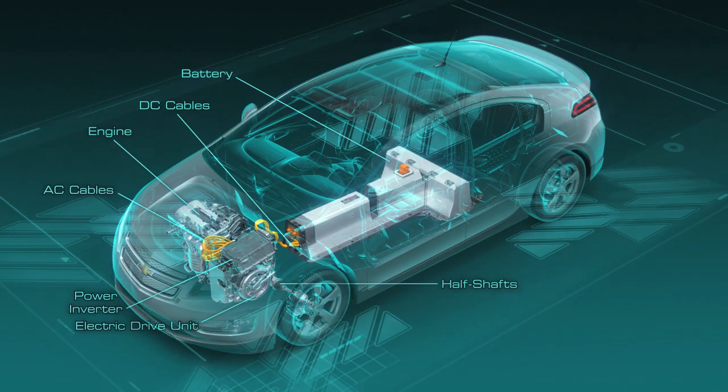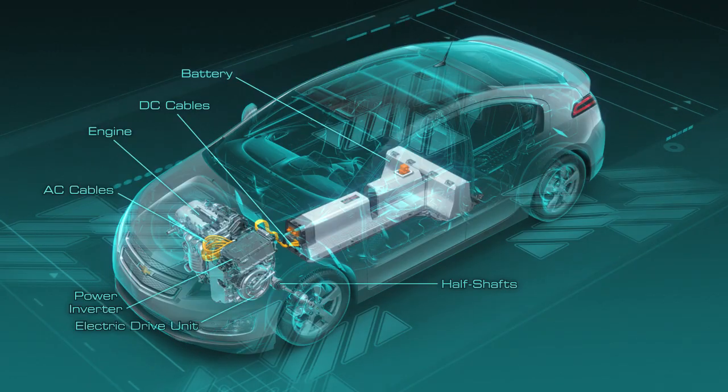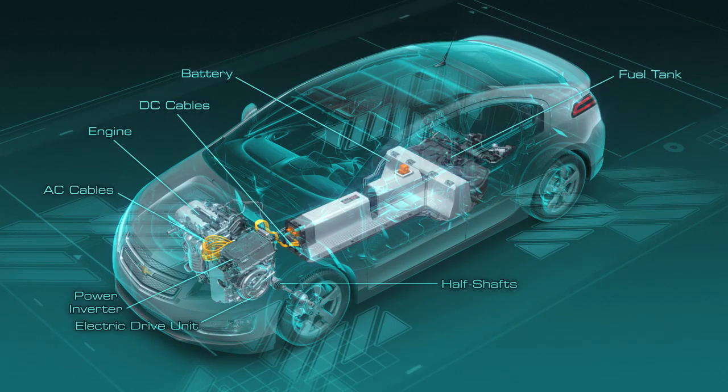The engine, which is coupled to the front end of the drive unit, holds 9.3 gallons of 93 octane fuel in the fuel tank for extended range driving.